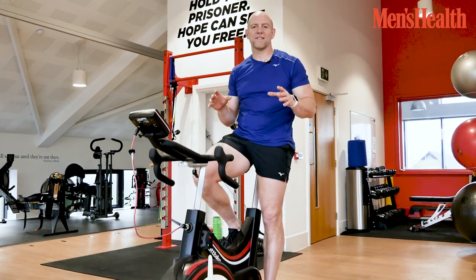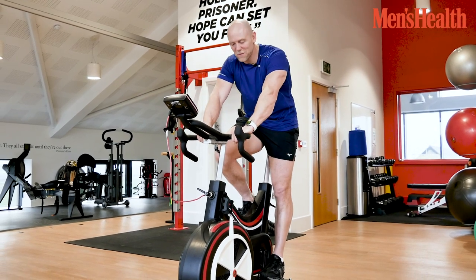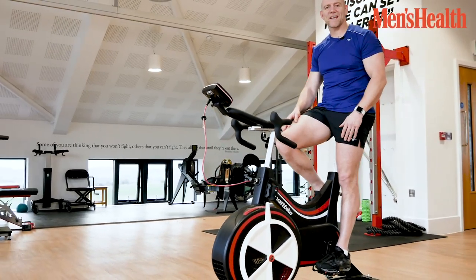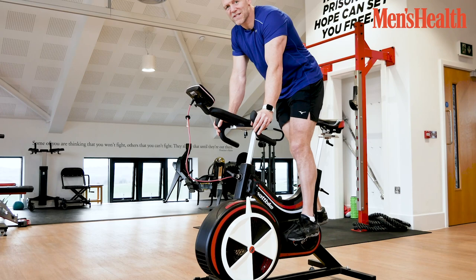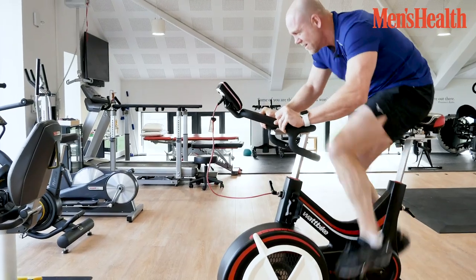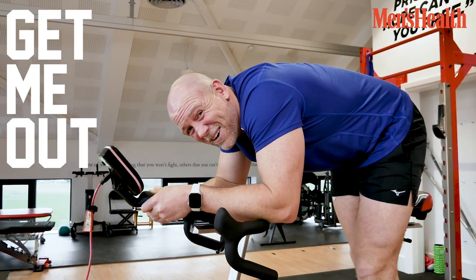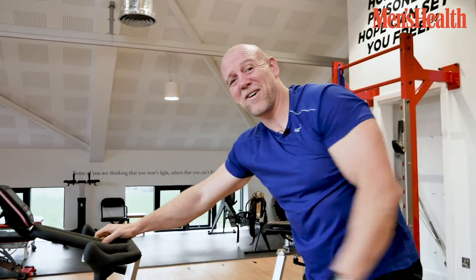So we've done the whole body circuit which will have got a nice burn in places, but to finish it off we're going to use this machine of doom. We're going to go fast — 10 minutes flat out, take yourself to that dark place. We'll do 20 seconds on, 40 seconds off, maximum effort. Put your gum shields in and let's go. Get me out of the oven because I am cooked — that's how I build my body.